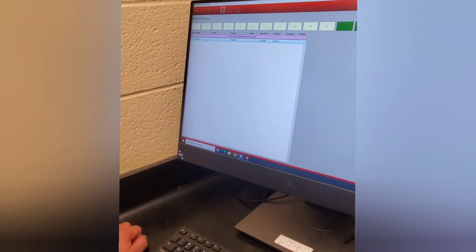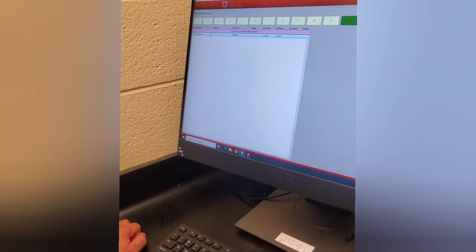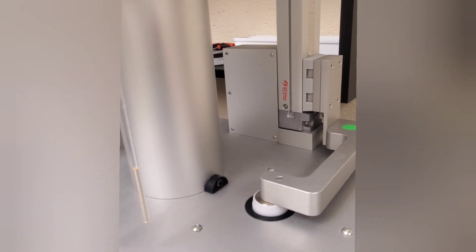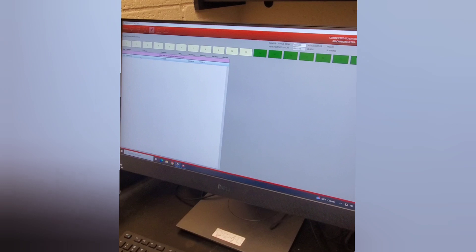It's very important that slot number 20 with the water is always inserted into the instrument. You can see right now that slot number 20 is the one that's inserted. We always want to begin that way and also end that way.